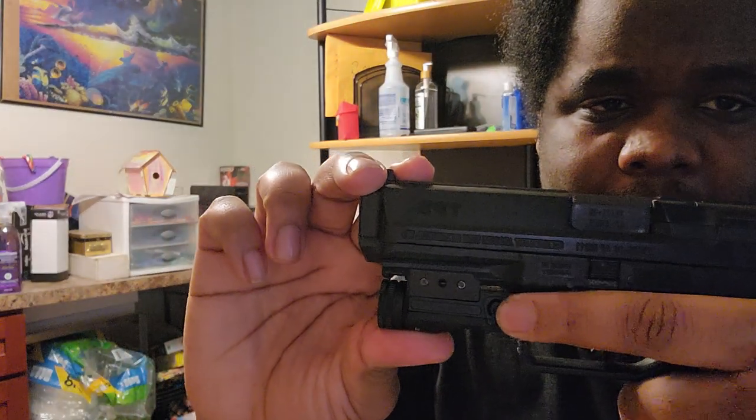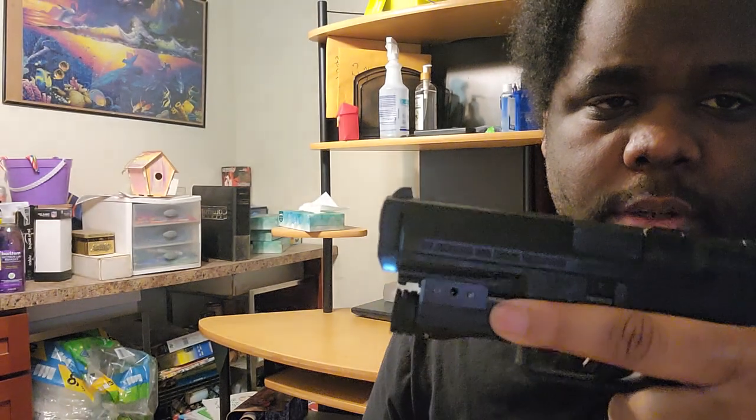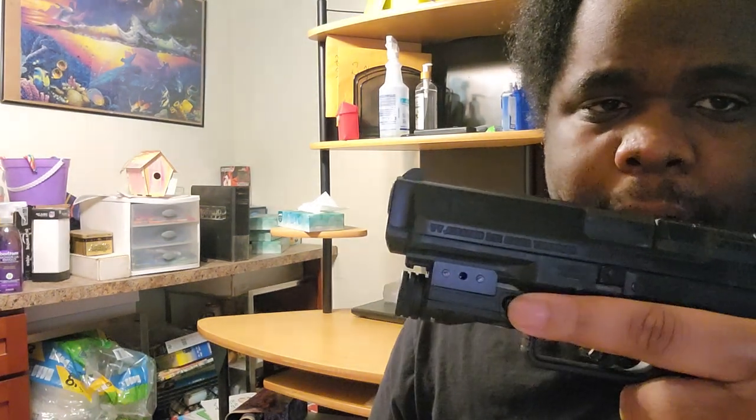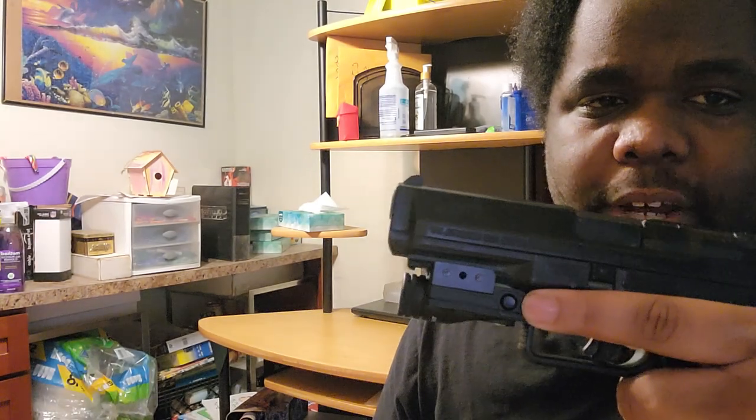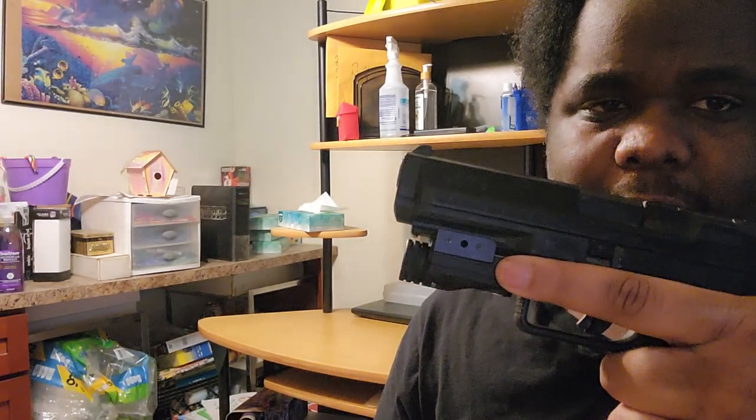One more thing: the activation button placement. When you get your grip, that button right there is what turns it on. There are some lights where you can push right at the front of the grip, but this one you have to reach right there. That's not a con for me, but for someone with smaller hands, maybe it could be.